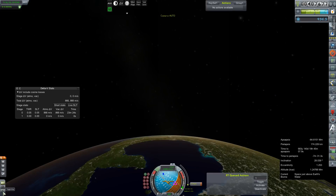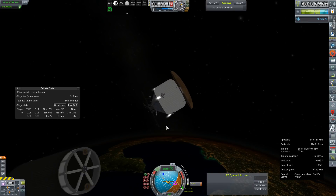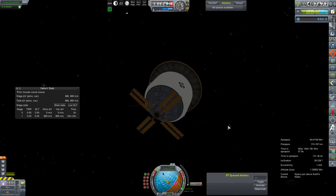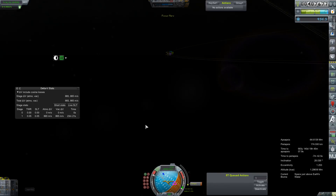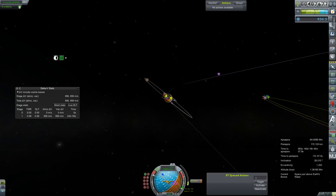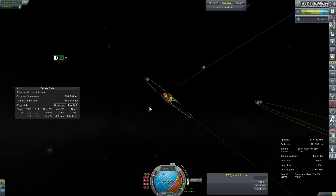I think we're going to light that AJ-10. Ullaged. Very stable. Very good. Let's get it at least to the correct side of the planet, and then we'll shut down and aim more for that node. Shutting it down.